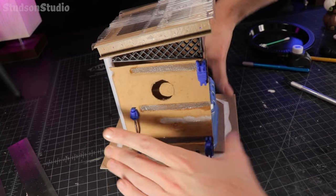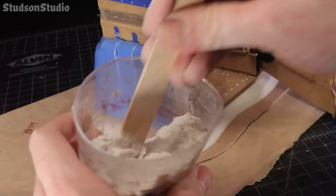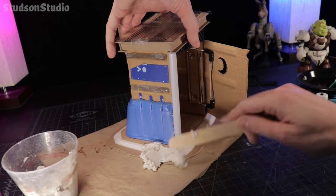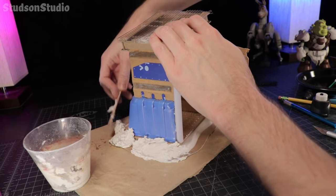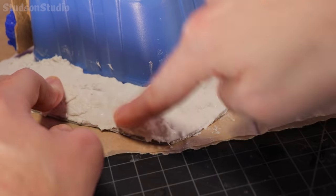To fill in the space around the base, I'm going to use some sculpt mold to build up some ground form. Just add water till it sounds like this. Mmm, cottage cheese. Just give me some sliced peaches, a handful of raisins, and baby you got a snack going. After it's had about five minutes to partially dry, just use a wet finger to help smooth it out.